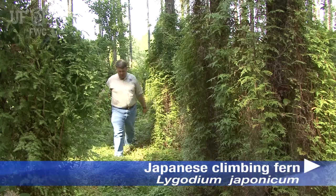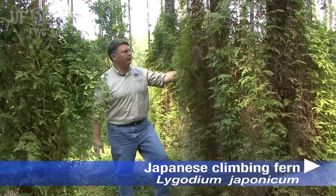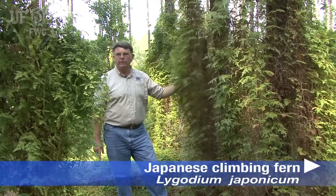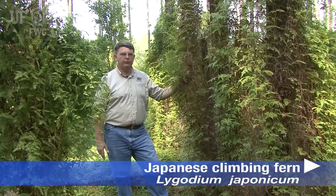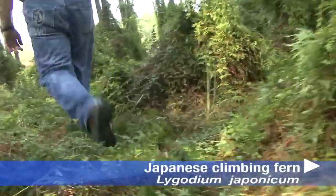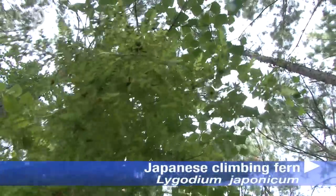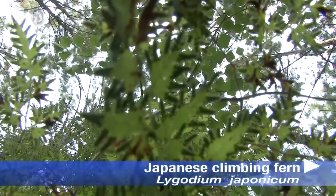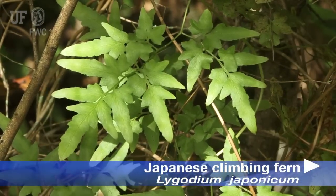We're in a 20-year-old slash pine stand here north of Blountstown in the coastal plain of Florida. Here, Ligodium japonicum — Japanese climbing fern — a super-invasive plant. This area had been raked for pine straw just four years ago, and they fertilized to promote the development of additional needles. With good rainfall, this plant moved in and has now covered the ground in most of the area. It's climbing up these trees, and it can climb easily to as much as 90 feet off the ground. I regard it as a super-invasive weed.